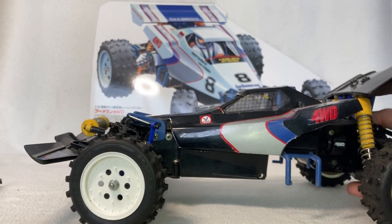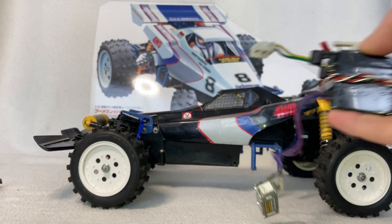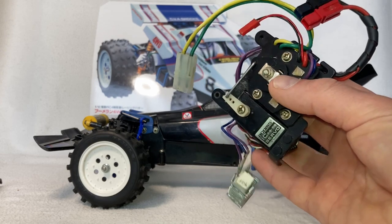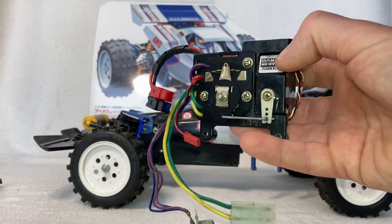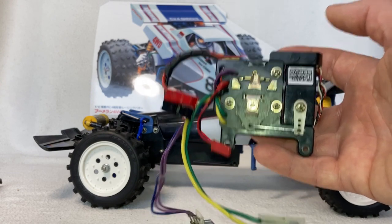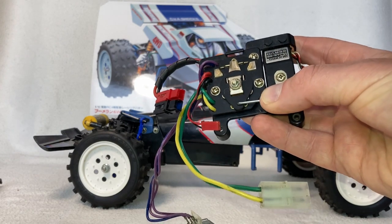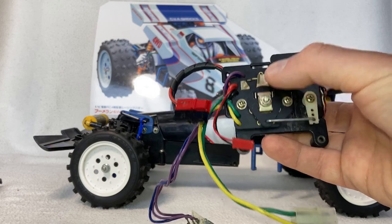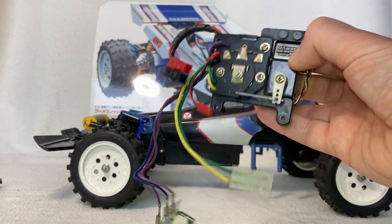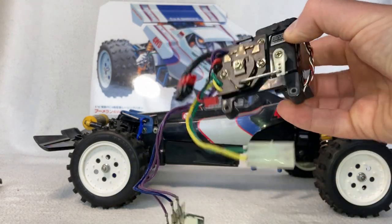That's my vintage Tamiya Boomerang, and one last thing I wanted to show is the offending speed controller. If you have one of these vintage cars and you're still using these analog speed controllers, you are a hero if you can get them to work so your car doesn't crash — you are an absolute legend. Modern digital speed controllers just make this thing completely obsolete, but I kept it because it's pretty cool vintage electronics.